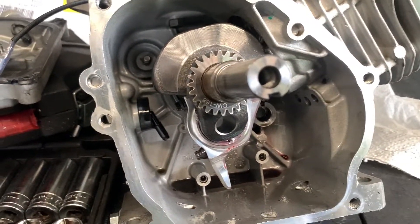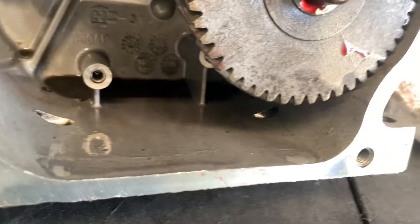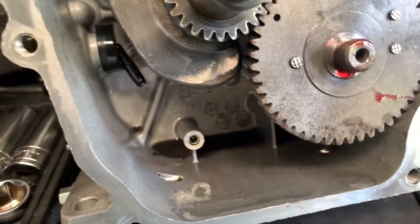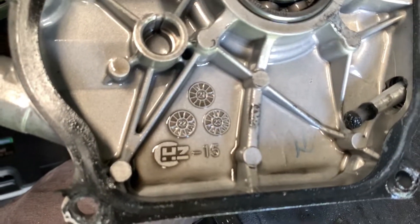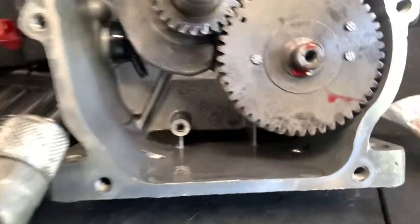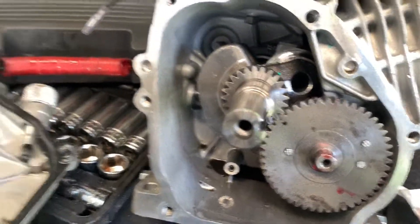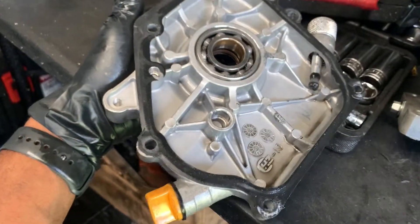I don't know if you guys can see, but in the back of this 224 block it says 'Dukar.' I was trying to see if it was a clone of a Tillotson block or a 223 Wildcat, but this is actually a Dukar block. You can see it says Dukar clearly in the back, and the castings — everything is similar to a Dukar motor. So this is really a Dukar bottom end, which is the same thing as the GX200. I got a whole lot of parts over here — I can build about four or five of these.